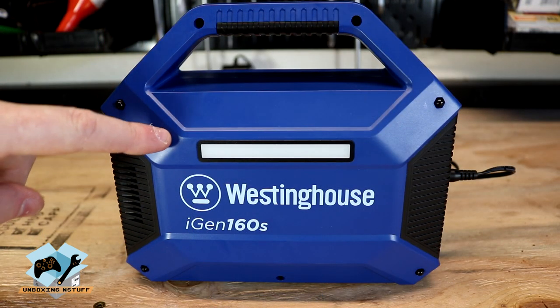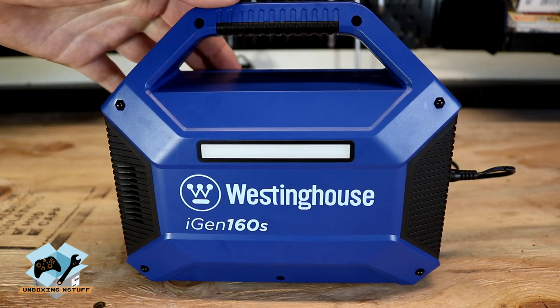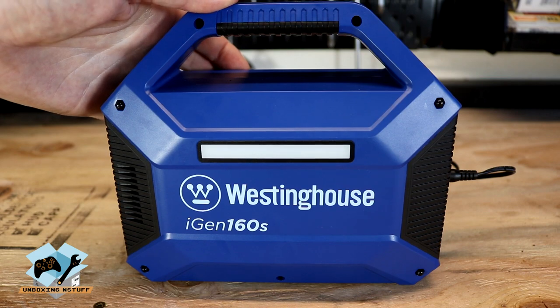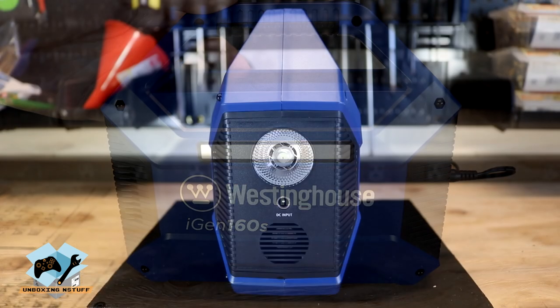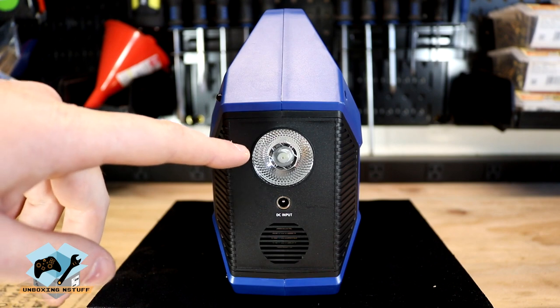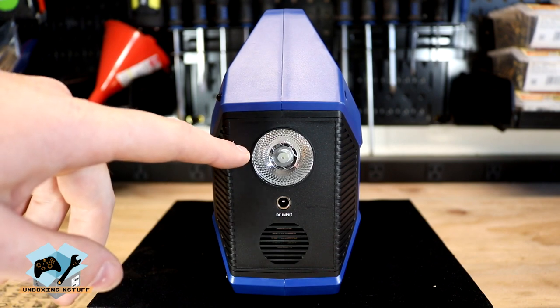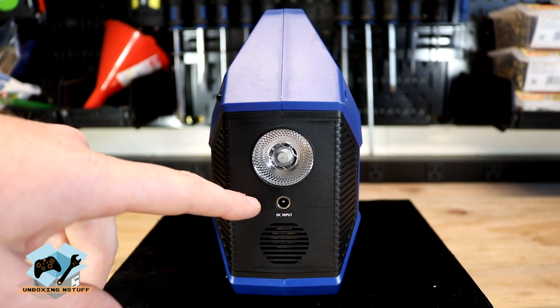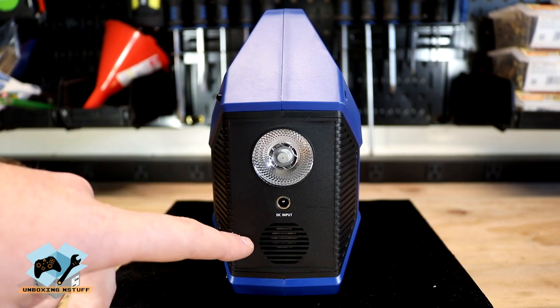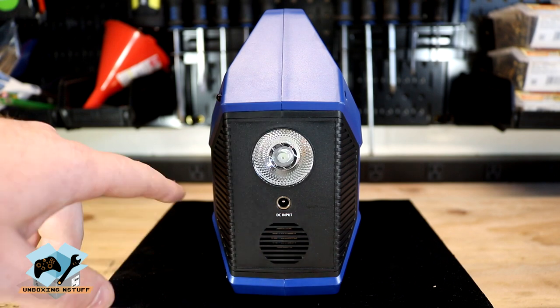On the back side of this unit we have the LED light panel which has two different settings, a low and a high. And over on this left side of the unit we have our flashlight, our DC input for charging of the unit, and then we also have a small vent to keep the unit cool.